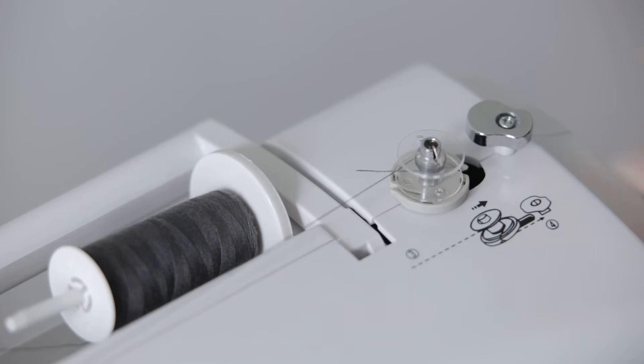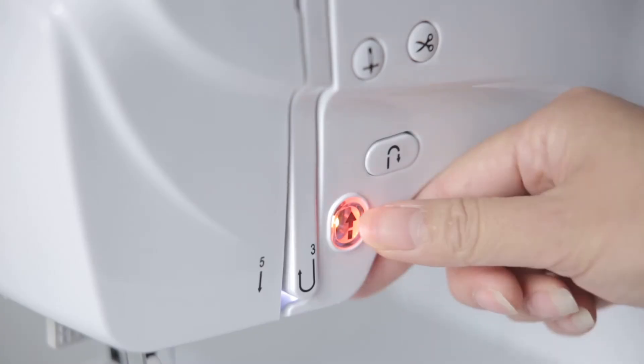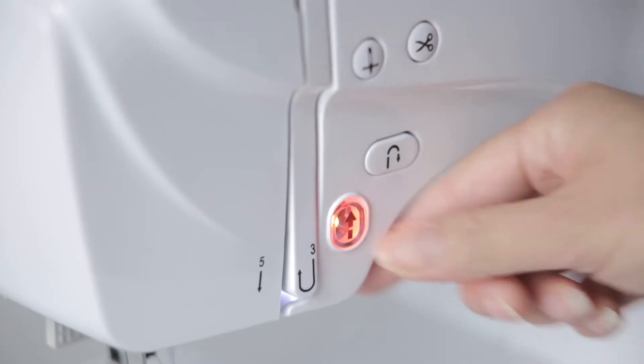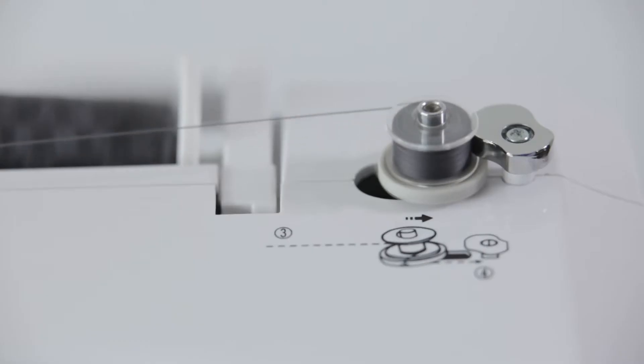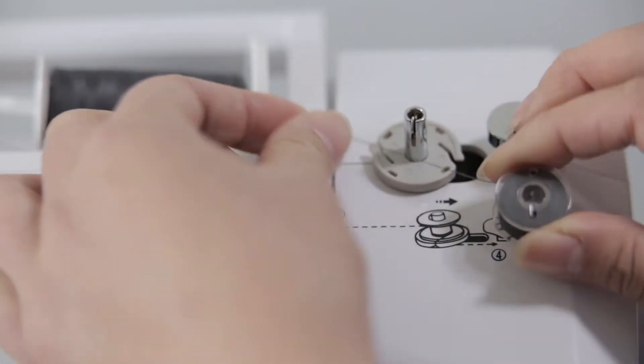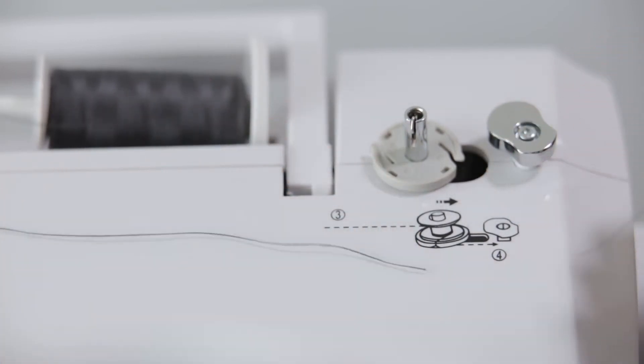Push the shuttle to the right. Start the winding by pressing the start or stop key. When the winding is 80% to 90% full, press the start or stop button again to stop the winding. Push the spool back to the left, remove the shuttle coil and cut the thread.